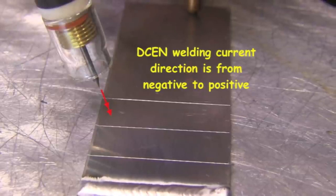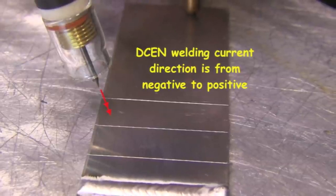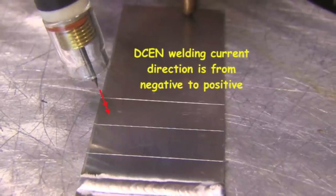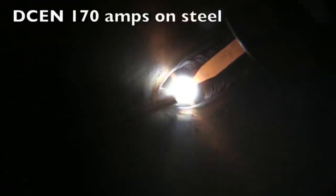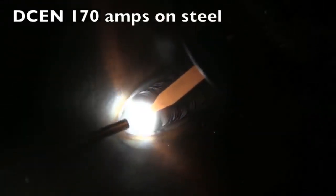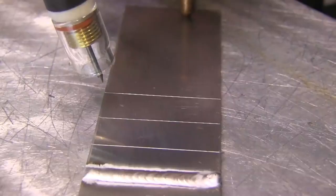DCEN, the way we weld steels, won't do it. It's great for pinpointing heat. The current flows from negative to positive and it pinpoints heat on steel. That's how we weld carbon steel and stainless steel, nickel alloys, titanium and a lot of other stuff, but it doesn't do anything to break up that aluminum oxide.